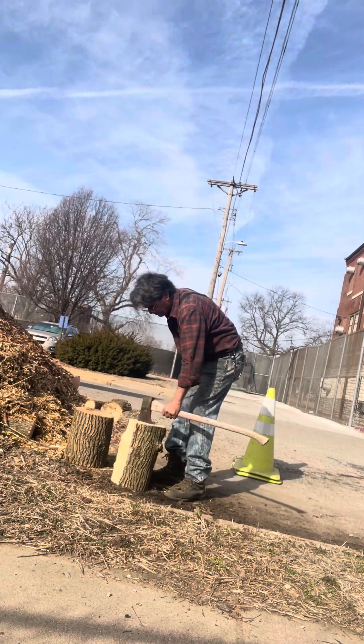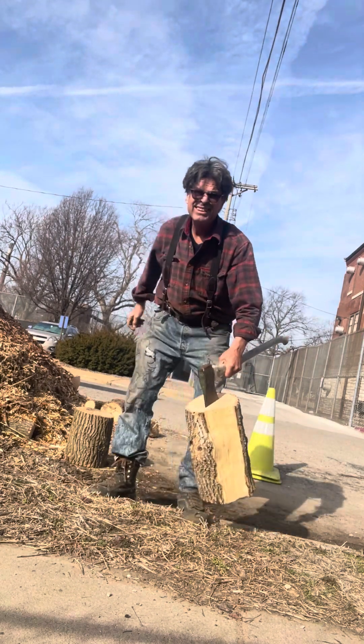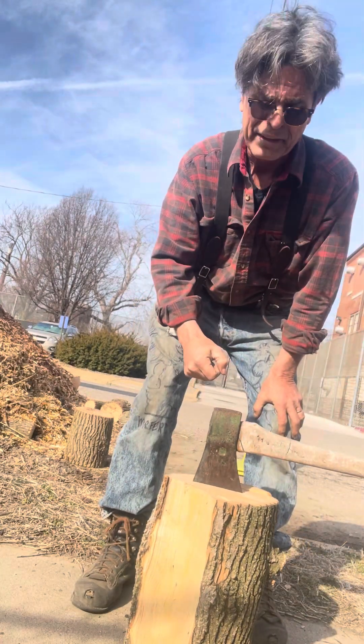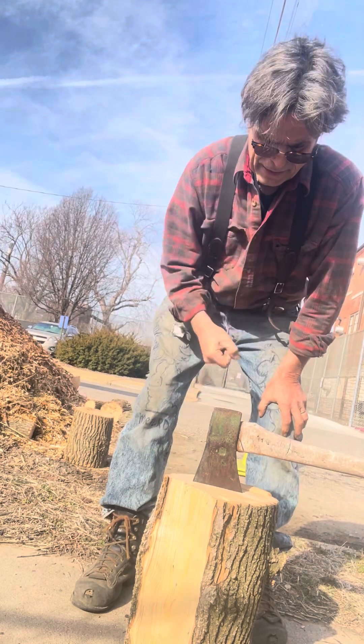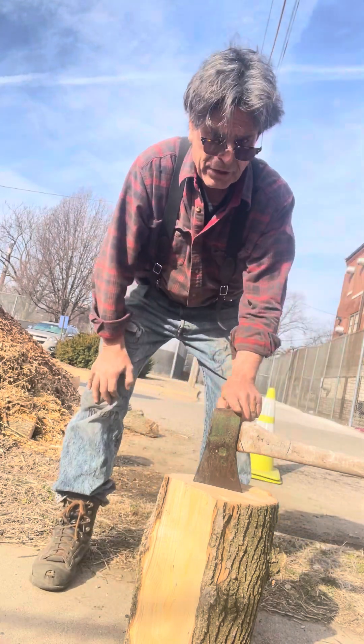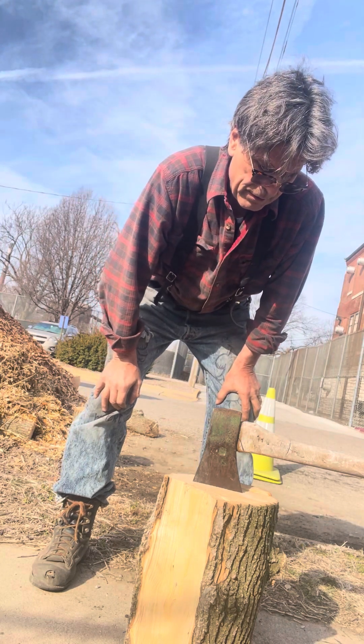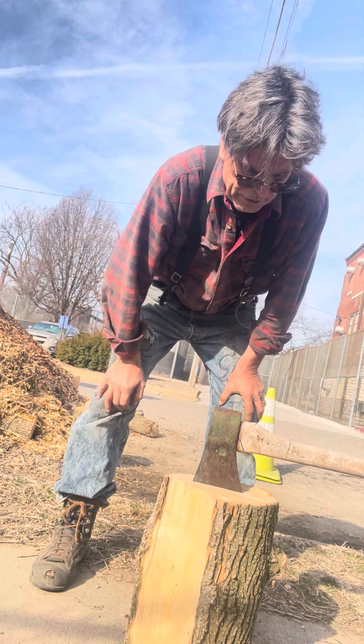So this is where — see how it's stuck? I don't have a sledgehammer. Take a sledgehammer, a couple whacks with a sledgehammer and it'll split. I'm glad that happened to me — it's royally stuck.